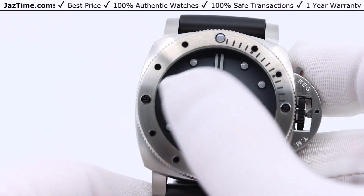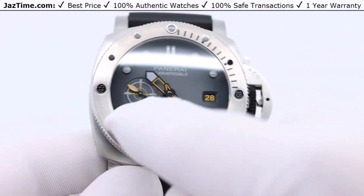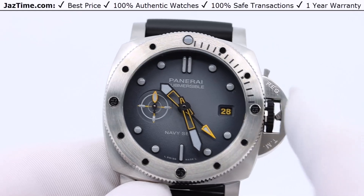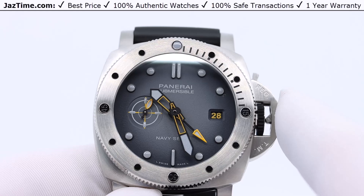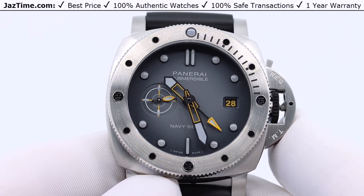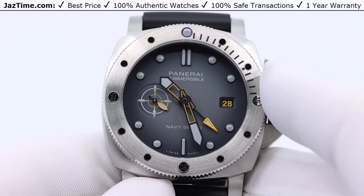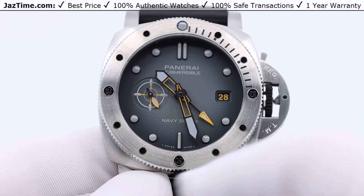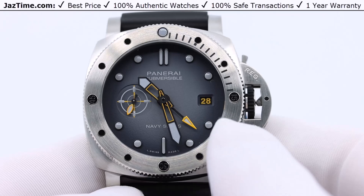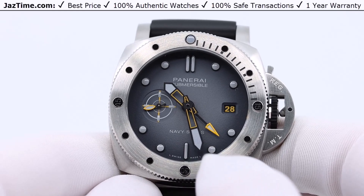Let's talk about the dial — it's quite interesting. It's an anthracite dial with luminous hour markers and dots, a date at three o'clock, and small seconds at nine o'clock. You can see the date on the right-hand side — very nice. Panerai doesn't use a cyclops. What I like about it is this orange accent. They're keeping it continuous with orange on the minute hand, hour hand, and the GMT hand — this long arrow with an orange arrow tip. The hour and minute hands are short and long respectively, and those orange accents give it a very cool look.